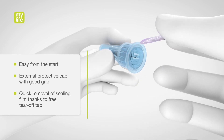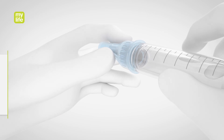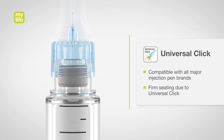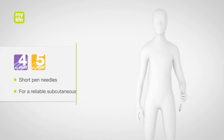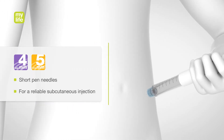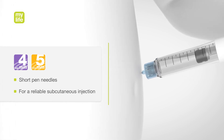Our pen needles are easy to use. The patented Universal Click Technology guarantees easy and fast attaching of the pen needle to the injection pen. Short pen needles ensure reliable subcutaneous injection and therefore a well-predictable insulin effect.